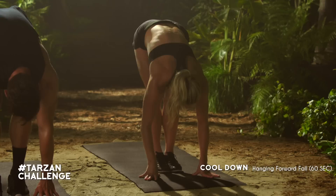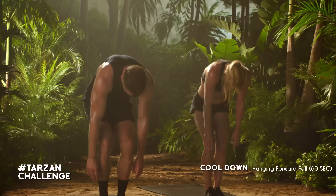From there, hang in the middle and walk your feet all the way together. Hold it here for 60 seconds, stretching through those hamstrings.